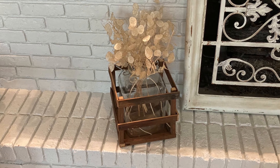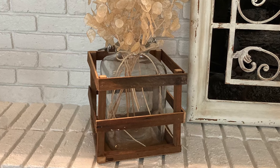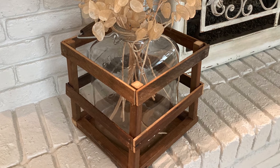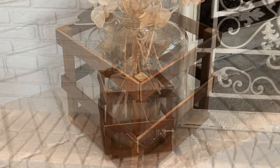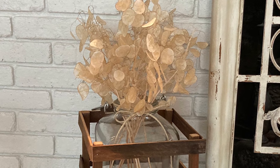I added dried silver dollar plants and turned the tap hole of the jug to the back so you don't even notice it. I found a huge vase full of this dried money plant at the thrift store — I kept the plants but donated the vase back to them.